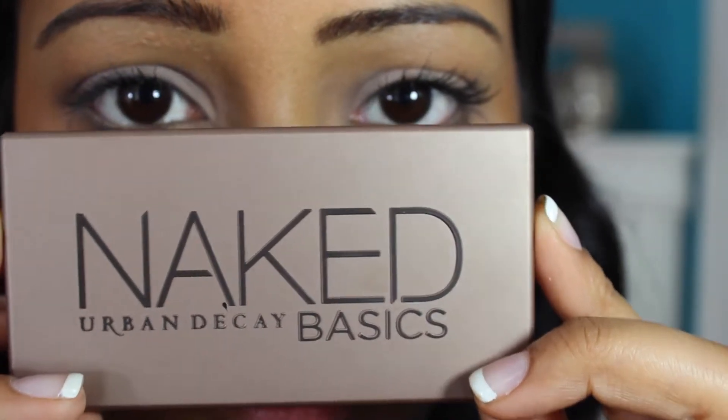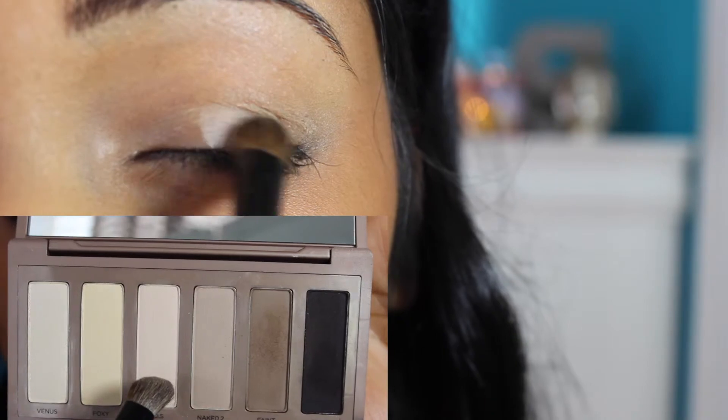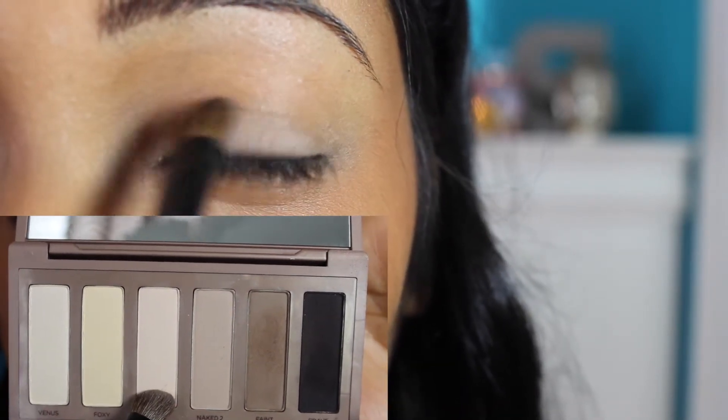Now starting with my Naked Basics palette, I'm taking WOS and putting it all over my lid.